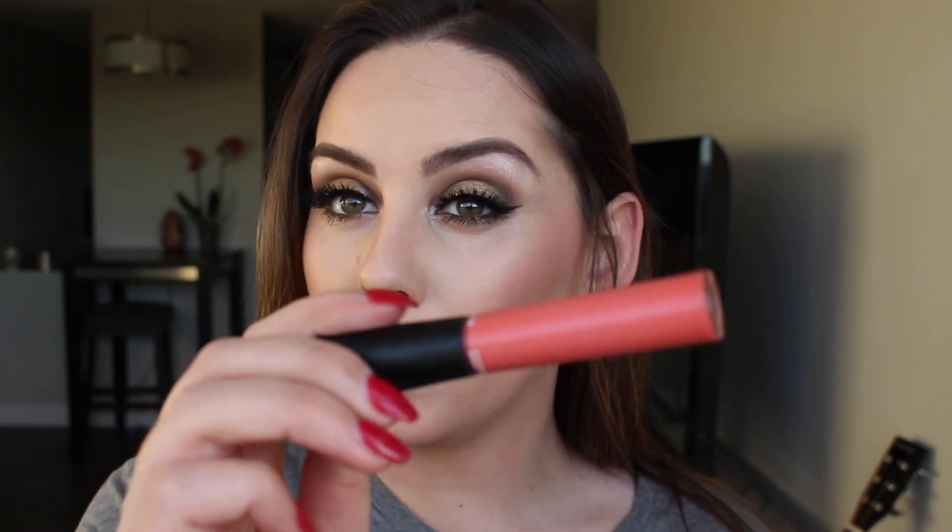On top of this lip look I put Mineralized Lip Glass in Be Nice by MAC — I just felt like the lipstick was a little gray on me. And there you go, this is the second look. It's very different from what I normally do every day, but I thought you'd get inspired by it. I feel like it's very Kim K 2015 — and if you look back on her photos, I love her looks from that year. We'll move on to look number three.